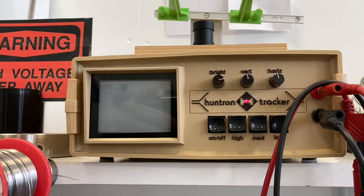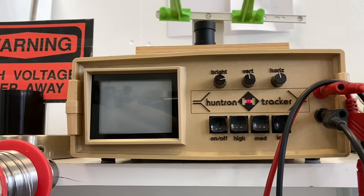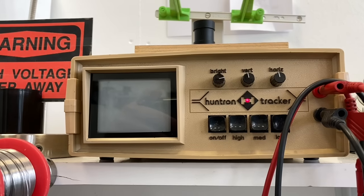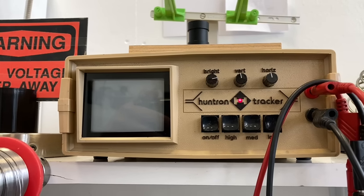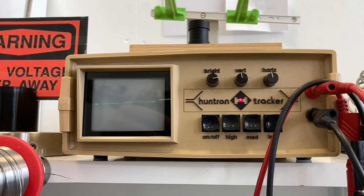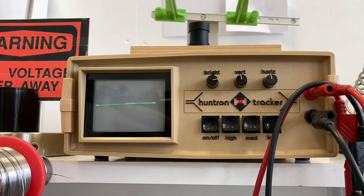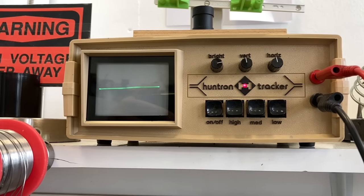Welcome ladies and gentlemen. I'm playing with old stuff again — this time the most useful measuring device I ever had. I normally use it to repair all kinds of analog circuits like power supplies and stuff like that, and I've been using it for many many years, as you can see.